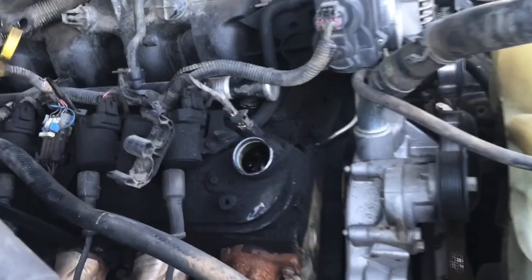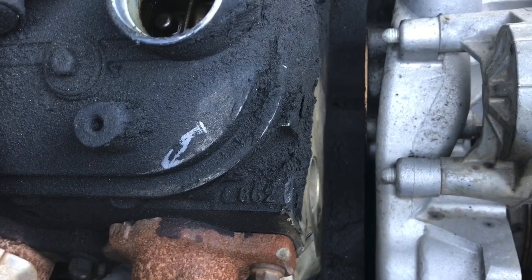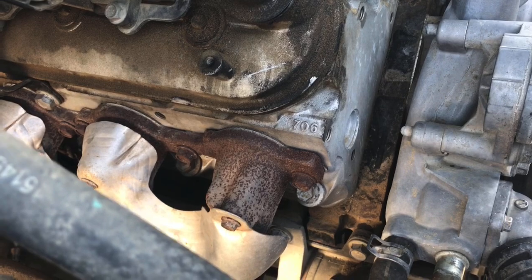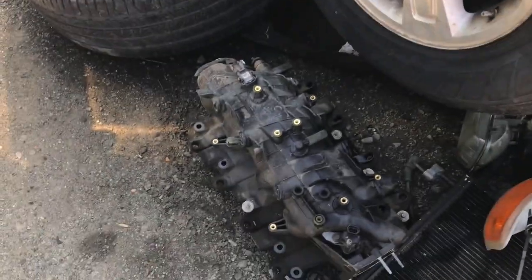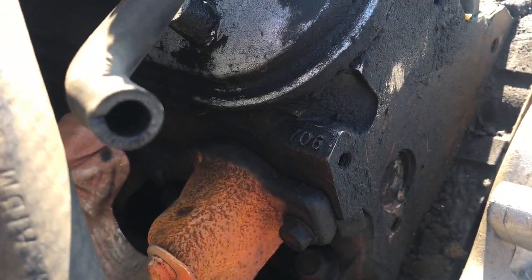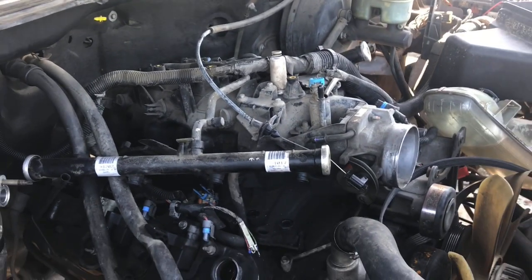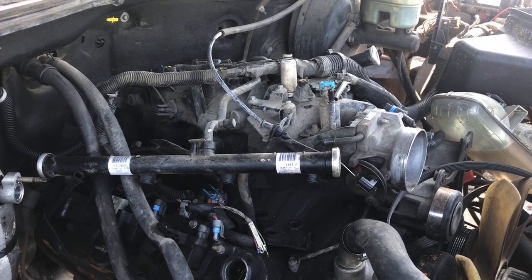So naturally, whenever we come to an LS, we want to check the head. Lots of 8.62s and 7.066s — that's a 4.8 or 5.3. We've basically got endless 7.066 and 8.62 head LS motors. Still lots of potential with these — cam, springs, boost and you're on your way.